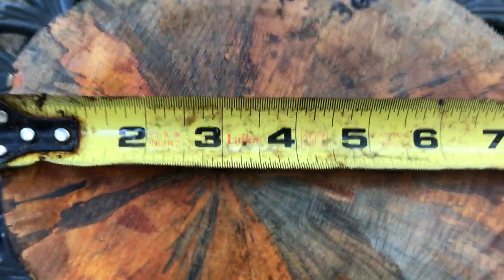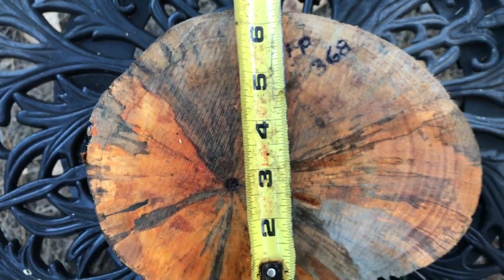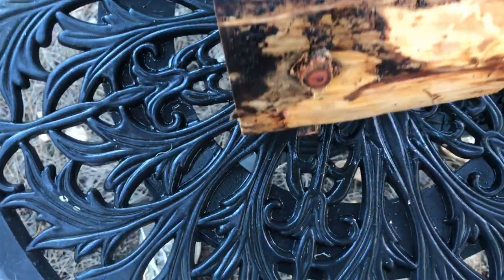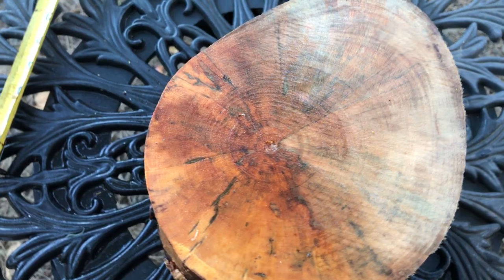This is an interesting shape — you've got eight inches in diameter in one direction and then six and a quarter inches in the other direction. Looking at the side here you can see some of the knots; we're at five and a half inches. I'll show you the other side as well.